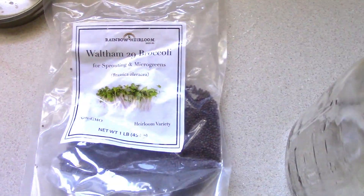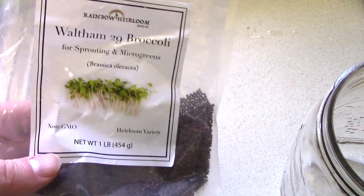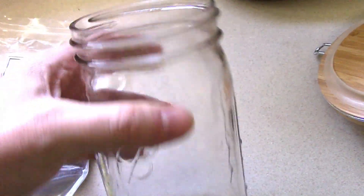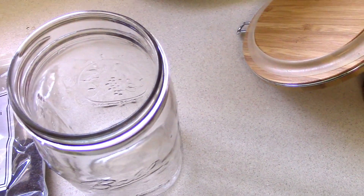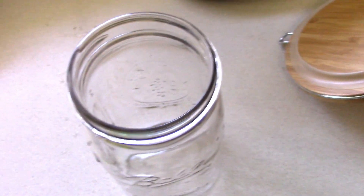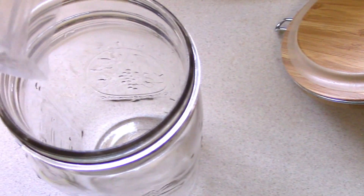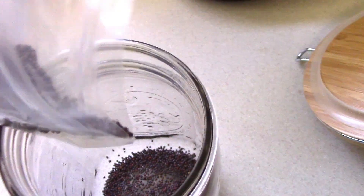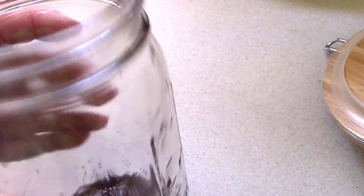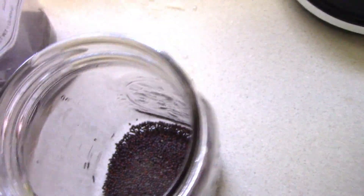So we've got these broccoli sprouts — I'll link the brand I use on the internet so you can see them. I've always had a lot of success with them. For this size jar, you're going to put maybe a tablespoon and a half, maybe two. You want to pour it in so it covers the bottom. I'm just going to pour it so you'll get a good idea of what it looks like. Pour until you don't see much glass — so this is really close. If you're measuring, a tablespoon and a half or so is usually enough, although it's a little light in the center.